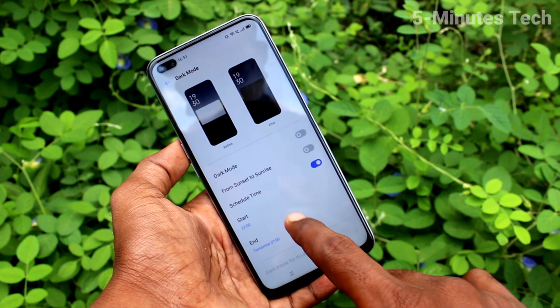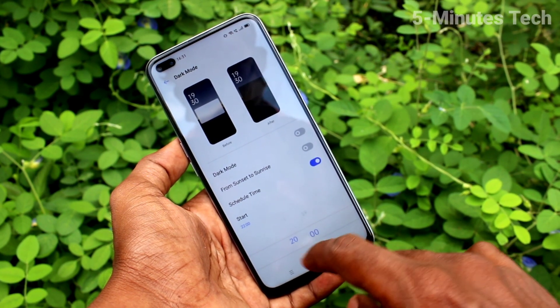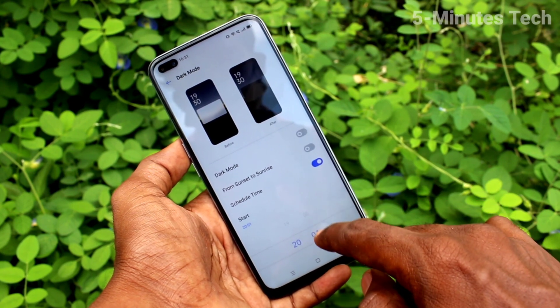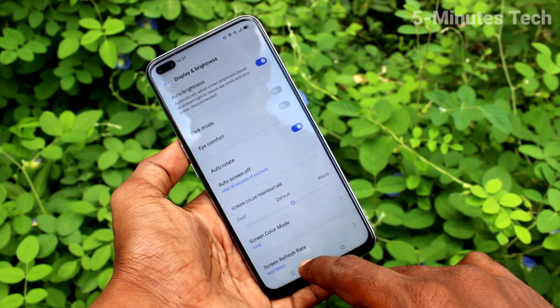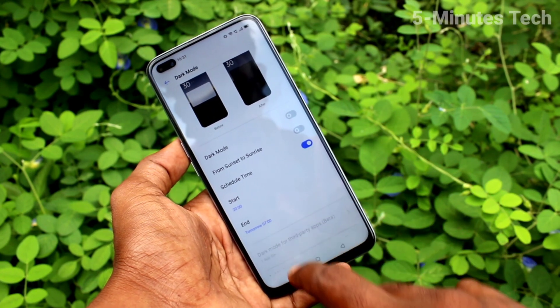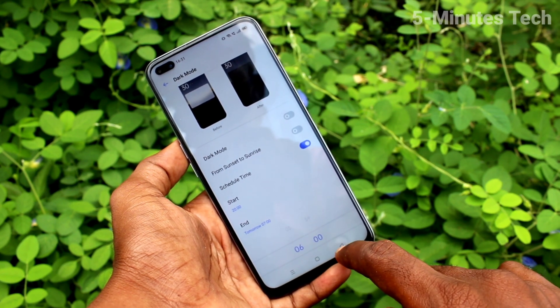You can also schedule dark mode by clicking on Schedule Time and then clicking on Start Time. Set the start time here, then click on End Time and change the end time here.